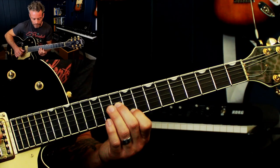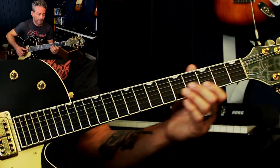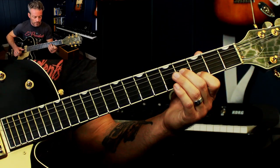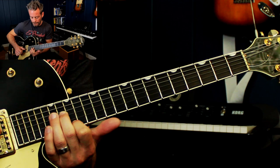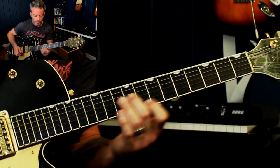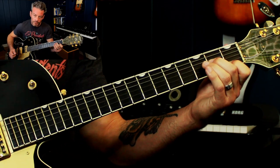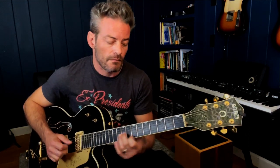Now that we got that, let's improvise with that. I purposely stuck with that lick and just made it work over each chord. That's a great exercise just to improve your phrases in general.